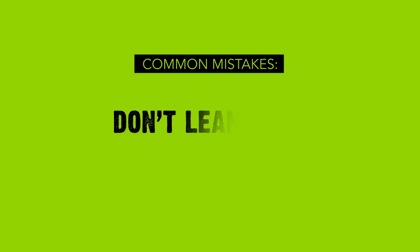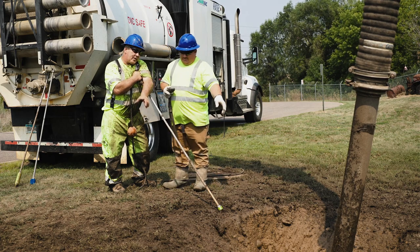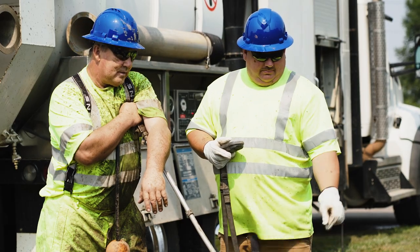Number three: don't lean on it. I get it — you're out there working long hours, and your nozzle and lance seem ideal to prop you up during a break. But we've already discussed why you shouldn't push the nozzle into the ground, and putting even a little weight on it can mean bad things for your nozzle. Instead, take a seat. You've earned it.